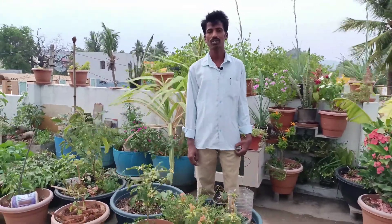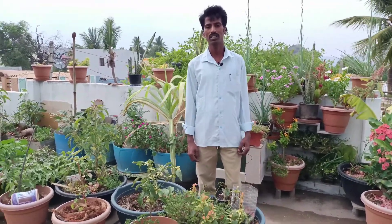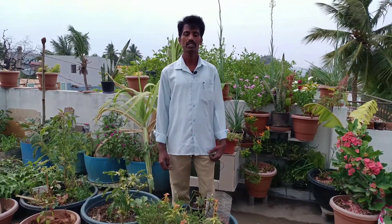Hi friends, welcome to the channel. For this video, I would like to invite you to visit the 9 days and 10 days video on starting gardening with zero budget and grow bags. It will be useful to start gardening with this video. If you like this video, please like, share and subscribe.